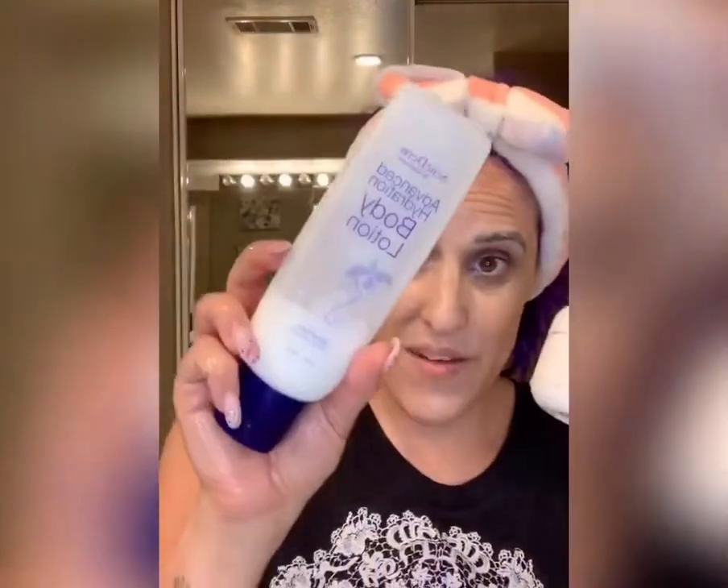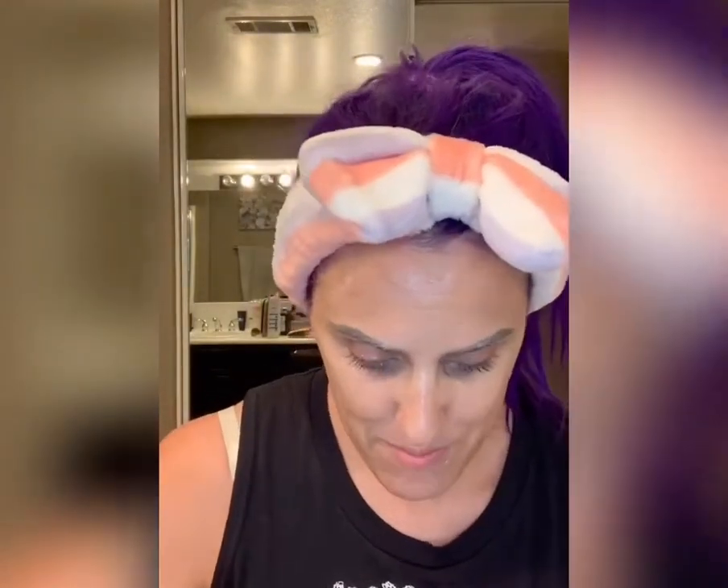Another way I like to use the Shea Butter is to mix a small dollop of this with our Advanced Hydration Body Lotion and apply it to my arms and legs. It's like a boost of moisture that feels really good with Cineplex Complex, because it's in both of them. So another way to get those anti-aging benefits into your skin.